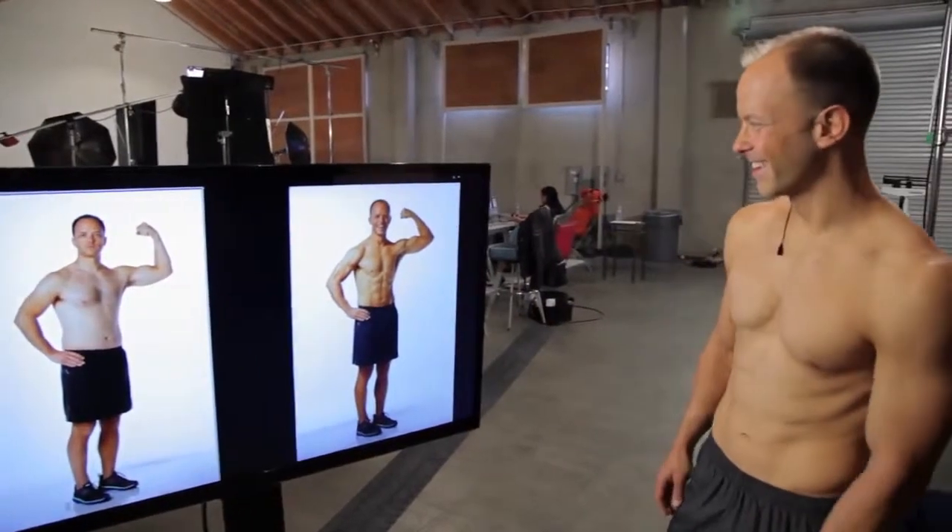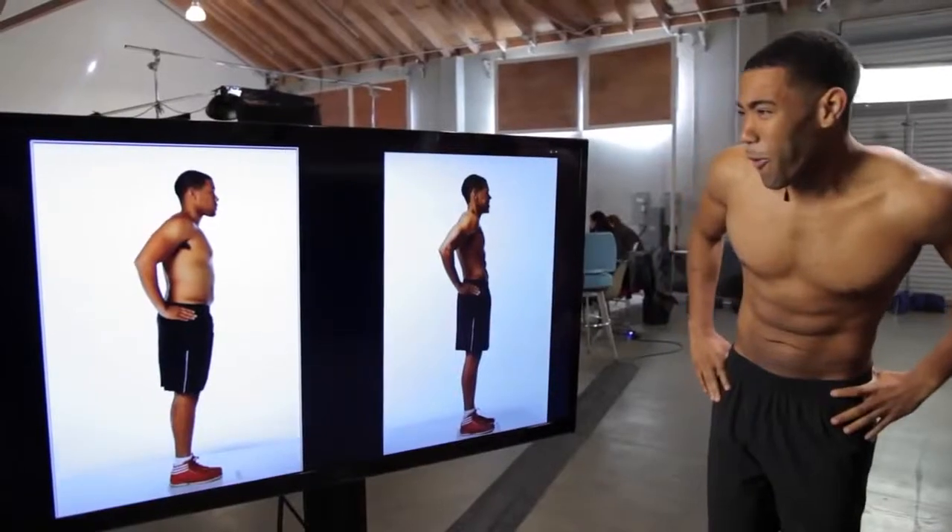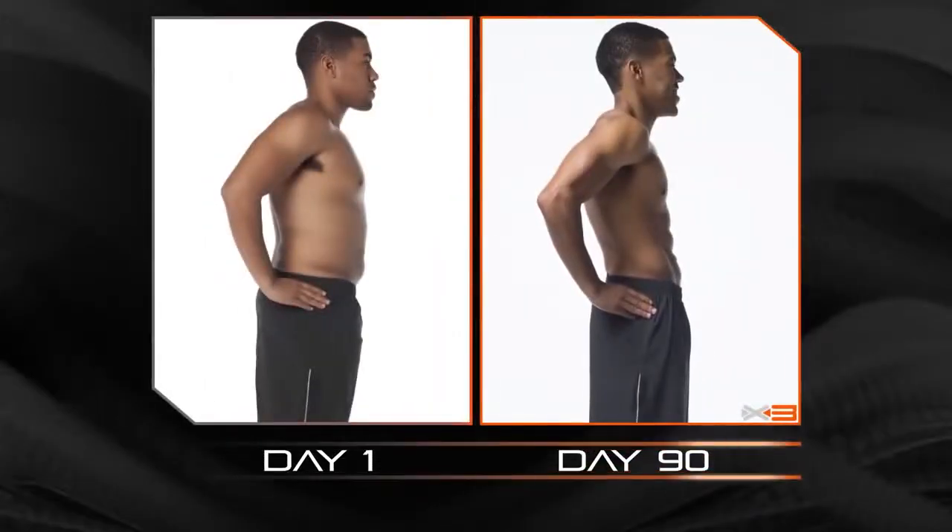To be able to see the results that you get in such a short amount of time — mind-blowing. That's a really big difference. That's crazy. Look at that!